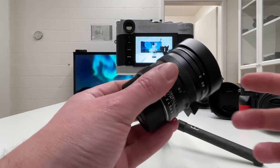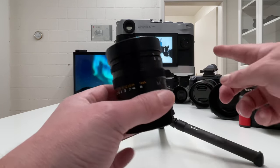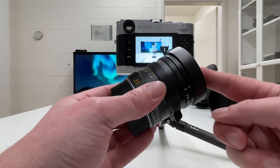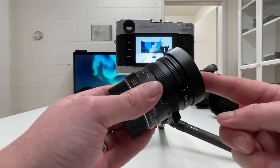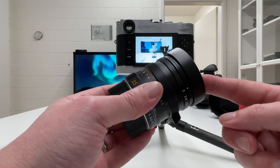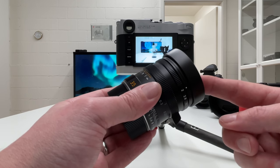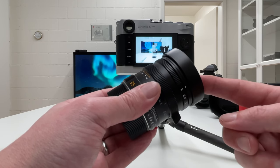I want to now show a few sample images taken with the new Apo-Summicron mounted on the Leica M10R to illustrate that this lens is tack sharp, has beautiful bokeh and background blurriness — just a fantastic lens, which is nothing less than we expect from a Leica Apo-Summicron.